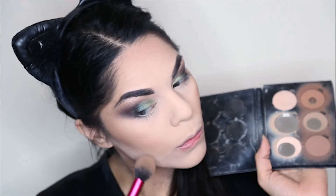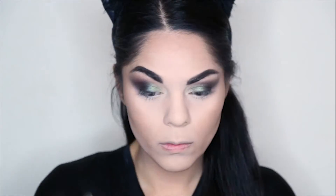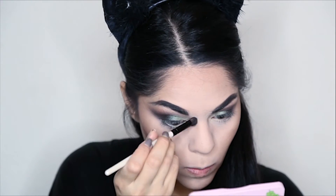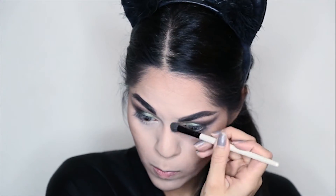I will then start contouring my face with my Anastasia Beverly Hills Contour Kit. I'm going to use this middle shade and apply it just on the edges of my cheekbones, going down and all over my jawline and forehead to give more dimension. With the same shade, I'm going to contour my nose, starting from my eyebrow going downward along my nose to make it look more natural. I'm going to make sure everything is blended really well.